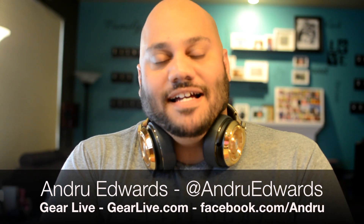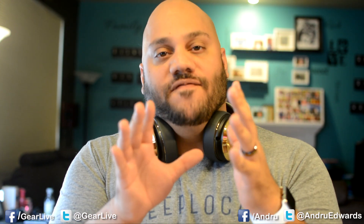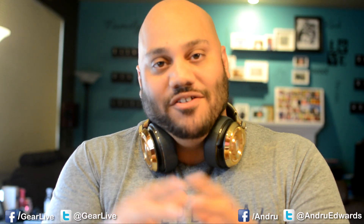Hey guys, Andrew Edwards here from GearLive.com. In this edition of Bleeding Edge TV, I'm going to show you how to easily swap out the bands on your Apple Watch. Apple wants this to be a personal device, and band swapping is going to be huge. This episode was brought to you by Monster. Here's how to do it.